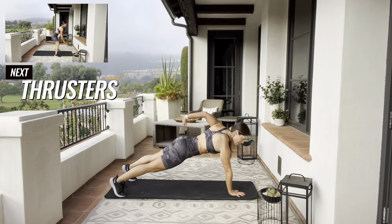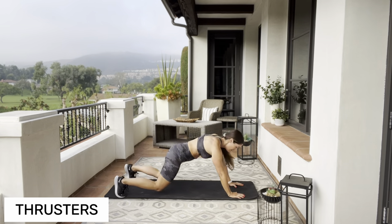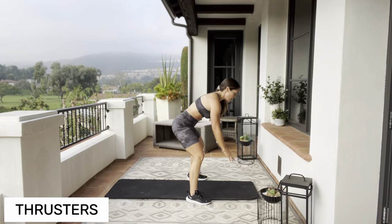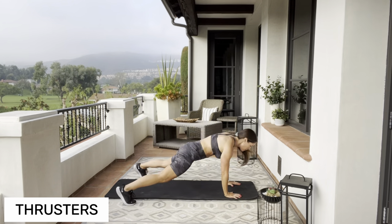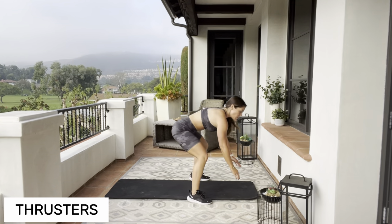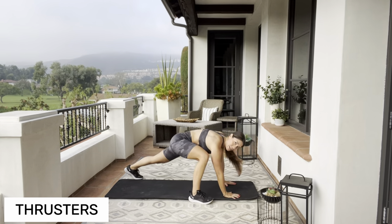We're gonna kick it up a notch with a modified burpee — no push-ups and no jumping. We're gonna go up, stand, down, back. If you want to step it back and step it up, that's your modification.